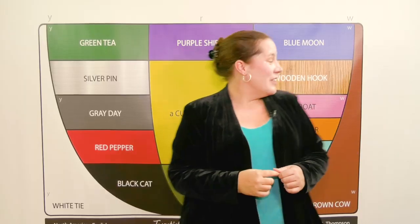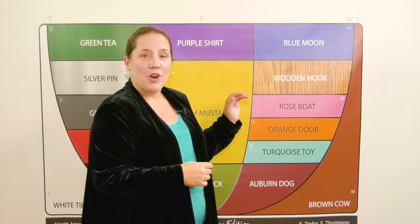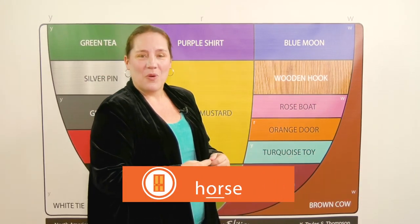You're not far from success with this kind of movement. Over here, you can try orange door, or, for more and horse.